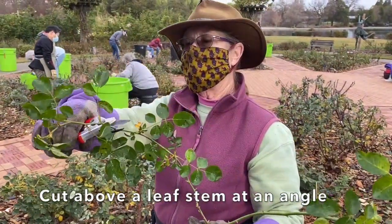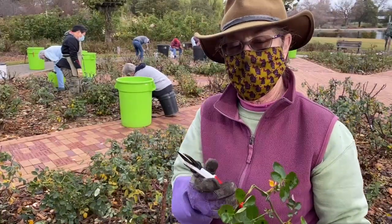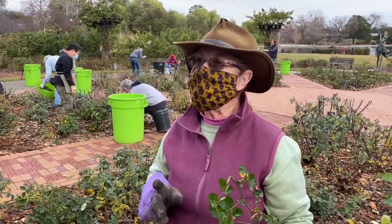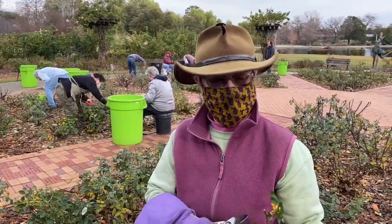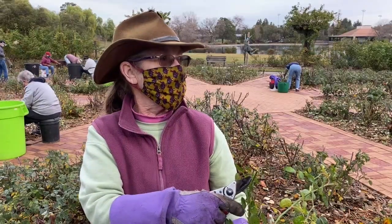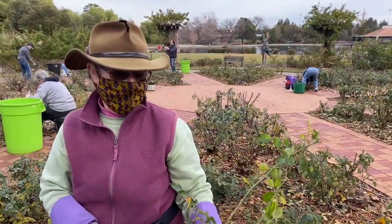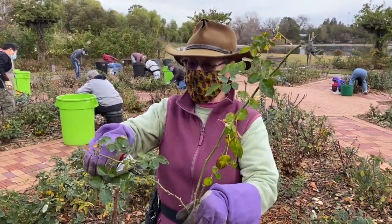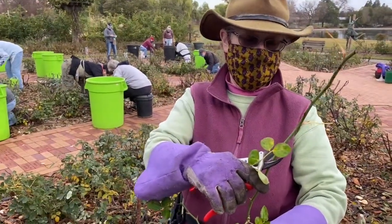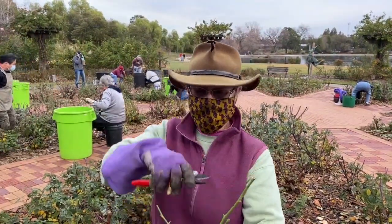Anywhere there's a leaf, you cut right above that leaf at an angle. Why at an angle? When you cut a plant in the middle of an internode, that part dies back — you end up with a dead stub. That part dies back at a little bit of an angle, so if you cut at that angle, you don't leave anything to die back. You do want your rose to go outward, so cut to an outward-facing bud. That one will go out that way; this one goes out that way. So now you've got a plant that's all going to the outside with a bowl shape in the middle.